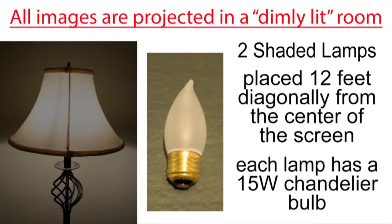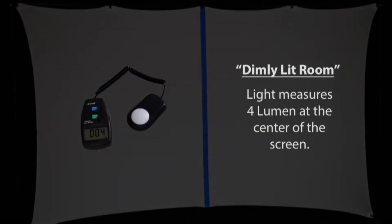I'm projecting all of the images in a dimly lit room rather than a dark room. I'm using two shaded lamps placed about 12 feet diagonally from the center of the screen, each with a small 15-watt chandelier bulb. The ambient light in the room measures 4 lumen at the center of the screen.